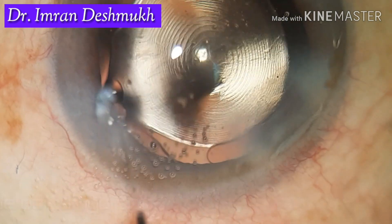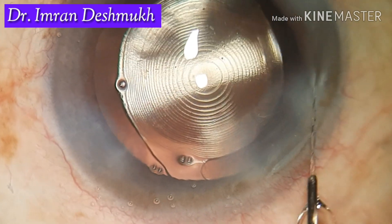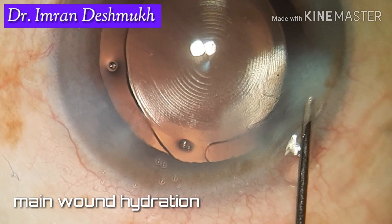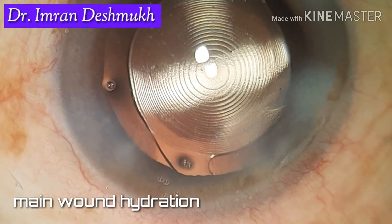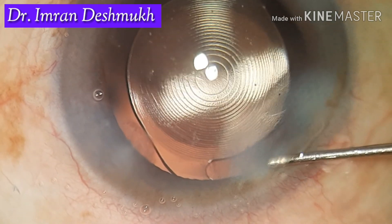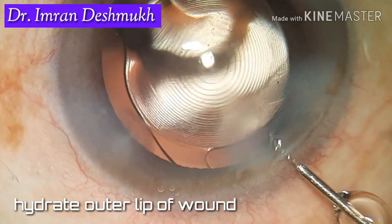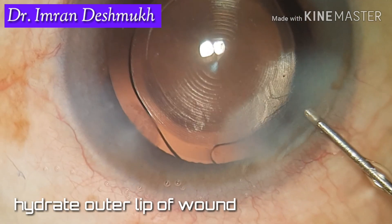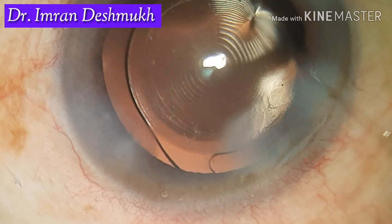The hydration should be in the mid-stromal region. Once the side ports are hydrated, go to the main port and hydrate in the mid-stromal region on one side of the main wound, then go to the other side and hydrate the mid-stromal region there as well.